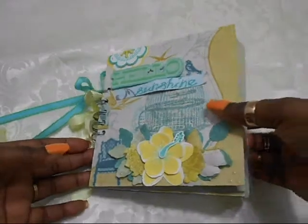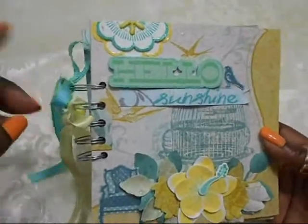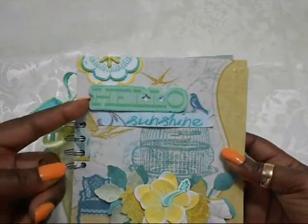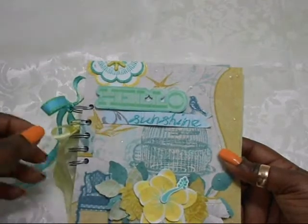I used my Cinch and I love it — it was so easy to do. I put some ribbons here, because we all love ribbon. Here is another embellishment piece that Janelle gave me. It says 'Hello Sunshine.' Sunshine is a stamp image from Prima.